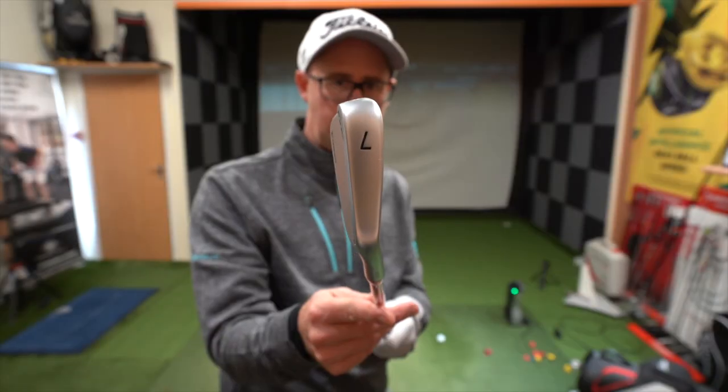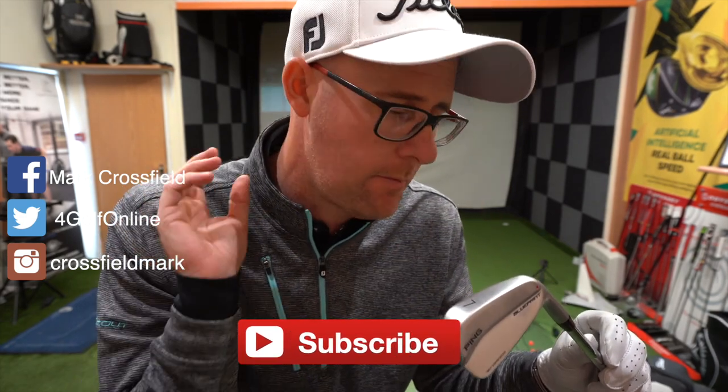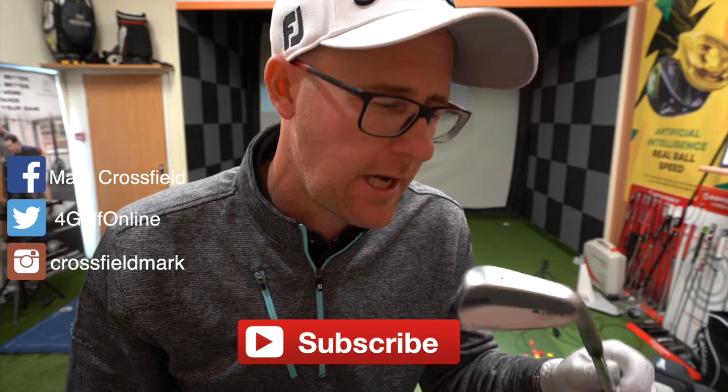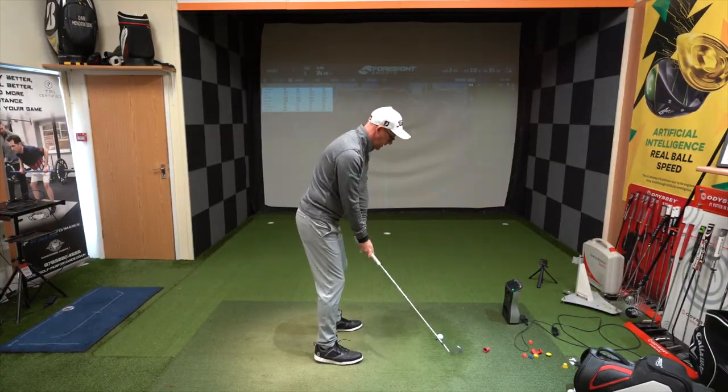Look at that! So that is a Ping bladed iron. It's a Ping and it's bladed. It's forged — it's the Blueprint. We're gonna start inside, just get the numbers out of the way because I pretty much can guess what the numbers will be, and then let's get out on that golf course. See if we can shape, move, play with them. I'll be honest with you, I'm very excited about this one.